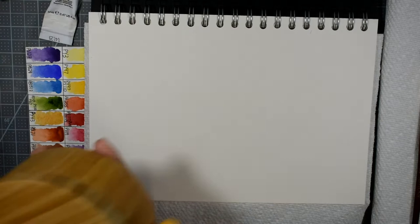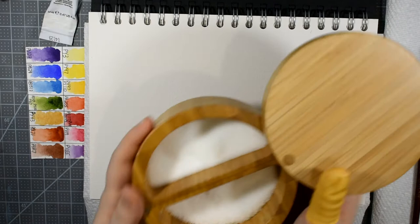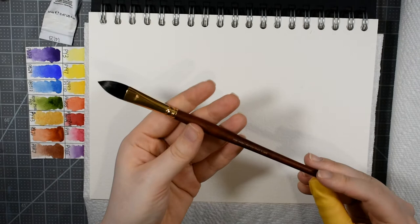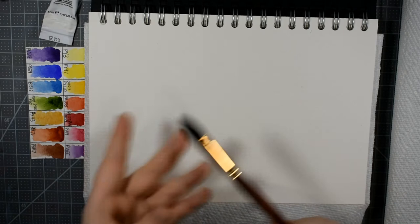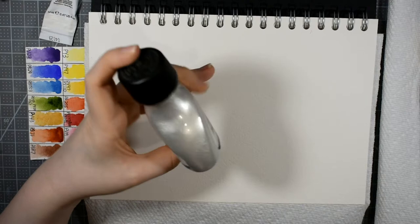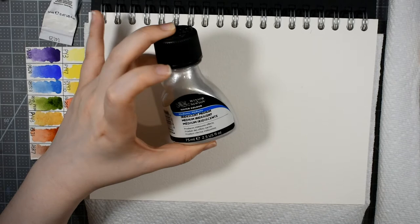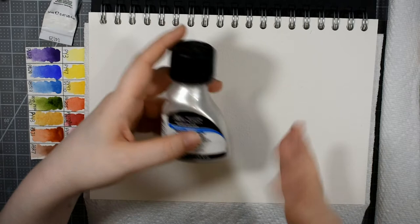I'm also going to be using some salt for this painting. I've got the coarse grind kosher salt as well as some ultra fine salt, and I'll be using a little bit of both. I've got a half inch Princeton Neptune oval wash or cat tongue brush. Now if you just have a large round that's absolutely fine — use what you have. Optionally you can use the Winsor & Newton iridescent medium; it's a really great silvery white pearly sparkle medium, perfect if you want extra sparkle, especially on a watercolor greeting card.